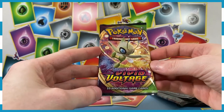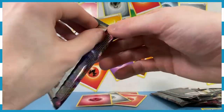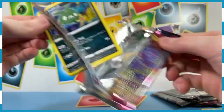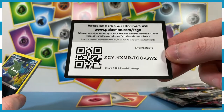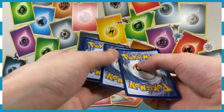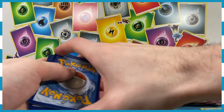Finishing off the video for today, we've got our final Vivid Voltage — Celebi on the front from the tin. Crack this bad boy open and let's see what our last pack of the day is going to feature. Here's a code for you — take it or leave it. Three to the back, energy on the front — we've got a Grass. Haven't seen Grass in a while; we'll take it.